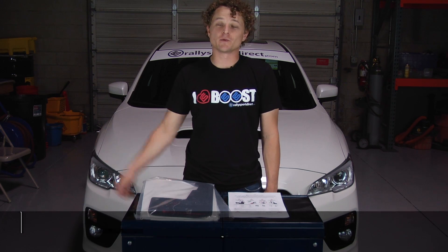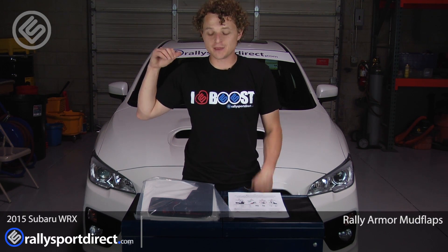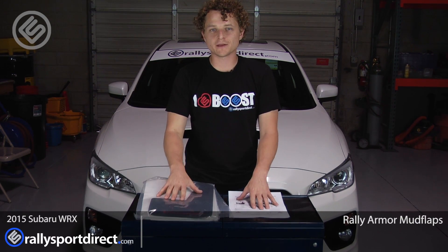Hey guys, Rick with Rally Sport Direct here. We've got our 2015 WRX behind me, and in front of me I've got the new Rally Armor mudflaps.